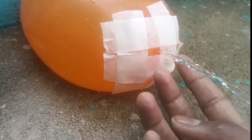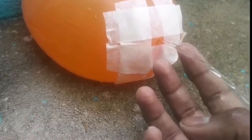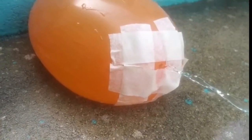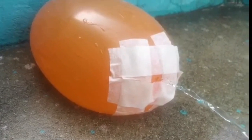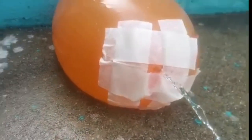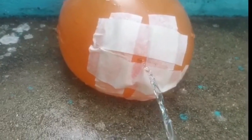Here's how the balloon laminar flow experiment works. Balloons have soft edges — when you prick a balloon, the opening is typically uneven. When you stabilize the opening with tape, the water can flow out gently without disruption. This makes the water particles flow evenly alongside one another, creating the illusion of frozen water.